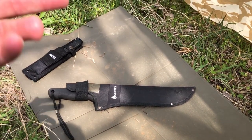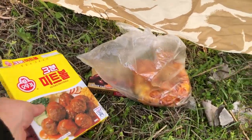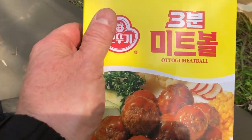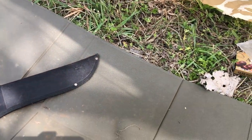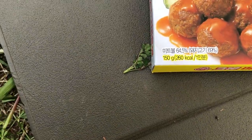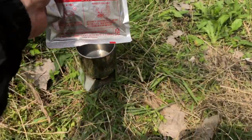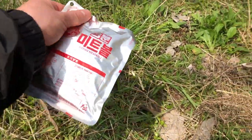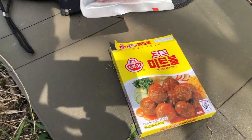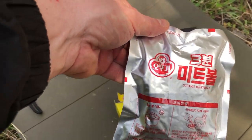I was going to just eat an MRE, but I decided to go to my local supermarket and buy some Korean stuff to show you. We've got the Otuki meatballs - three minutes to make, 150 grams, 260 calories. I'm going to heat it up and put it in here to give it some warmth and taste a little better. This was 1,800 won - that's like maybe a buck sixty to a dollar seventy at the exchange rate. Not terribly expensive, but not the most filling meal - more like a snack.